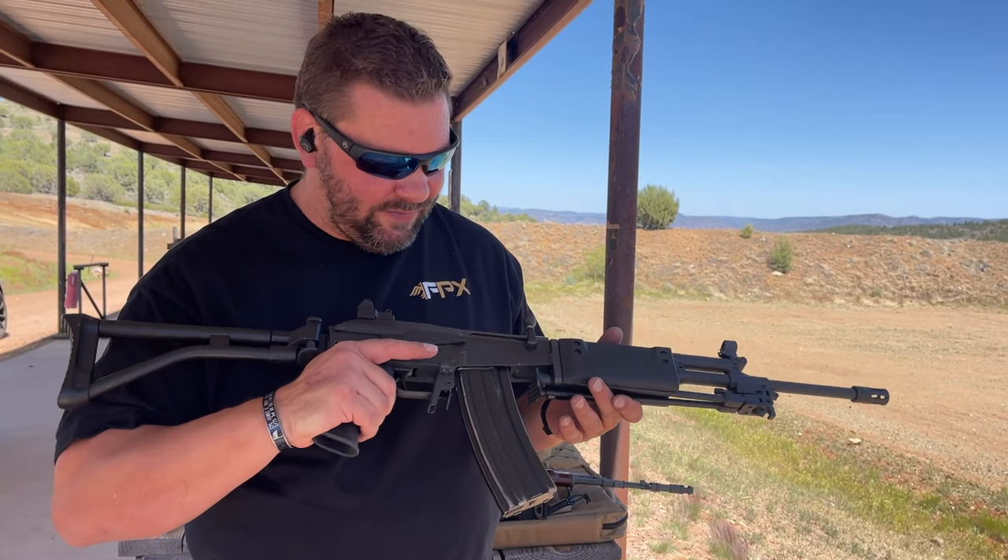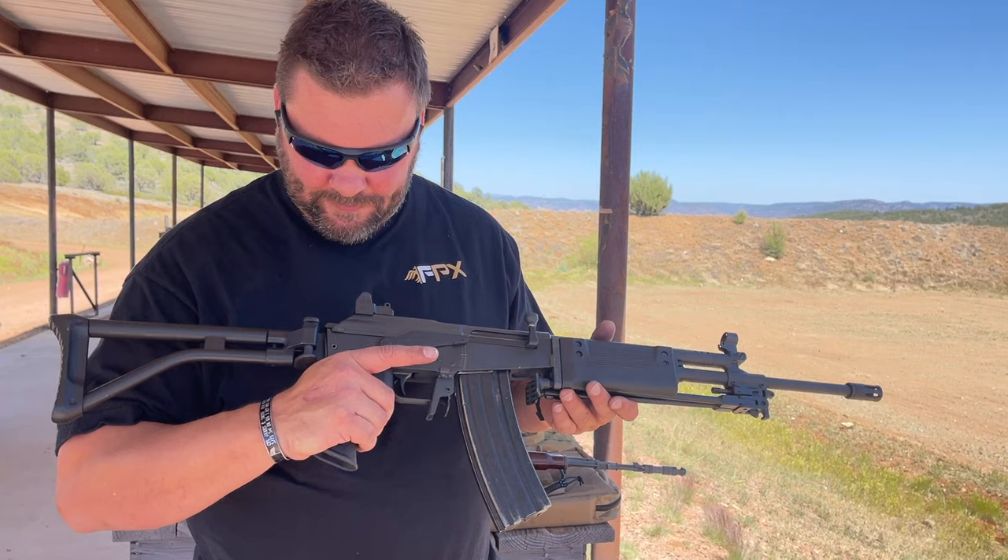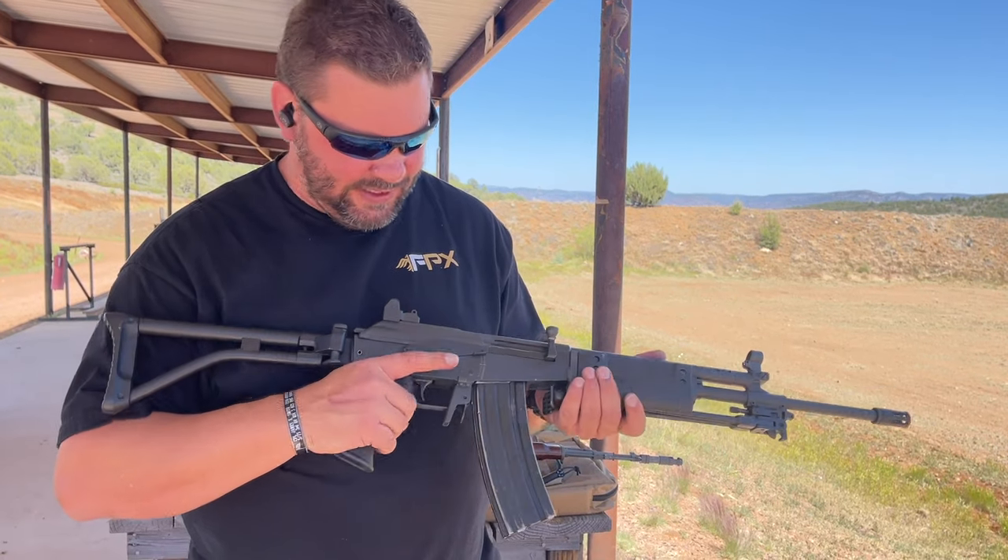It fires a 5.56 cartridge, has a bipod, kind of a heavier barrel, and I just like it. It's a great rifle. You can see how it shoots.